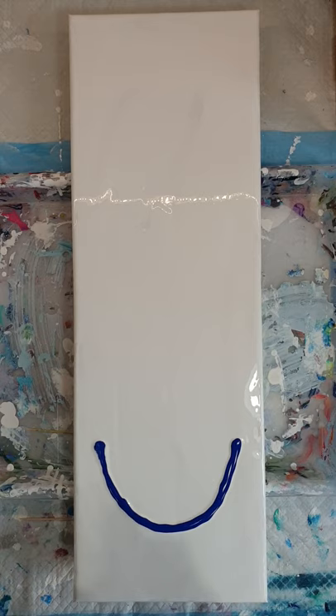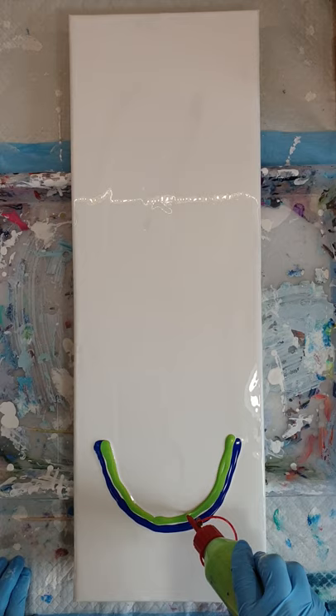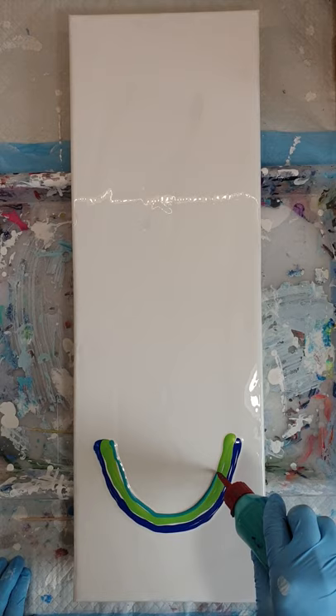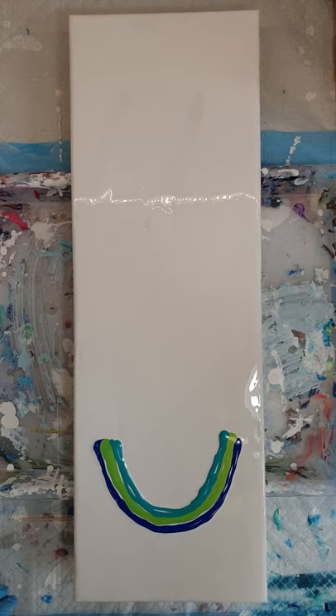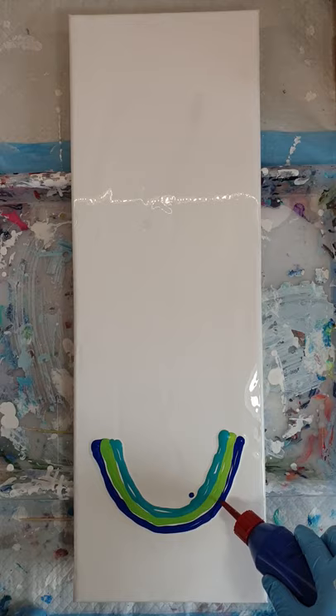We're going to go in with the green-yellow, and finally the green-blue. I might just put a smidge more Phthalo Blue on there. It doesn't matter if there's a little drip — all the paint's going to be blown down anyway.